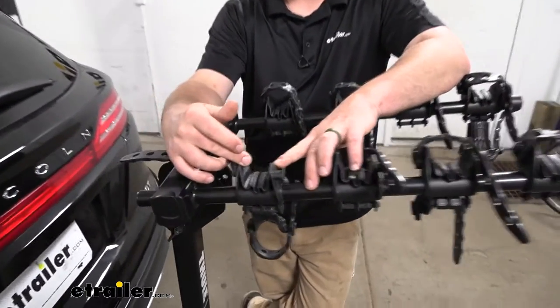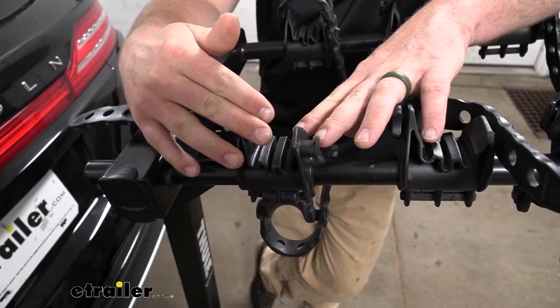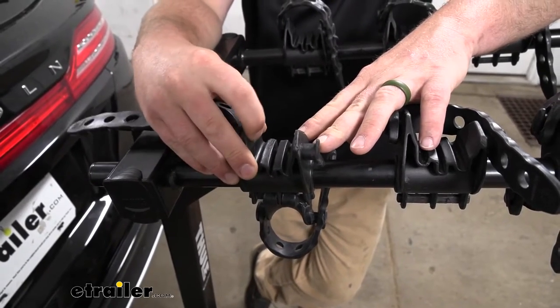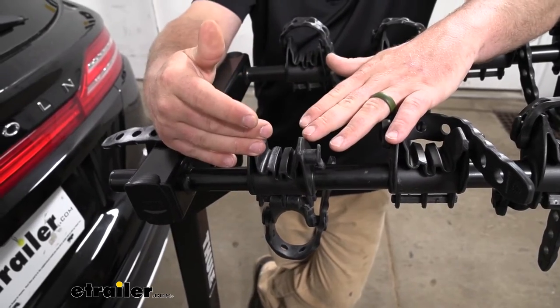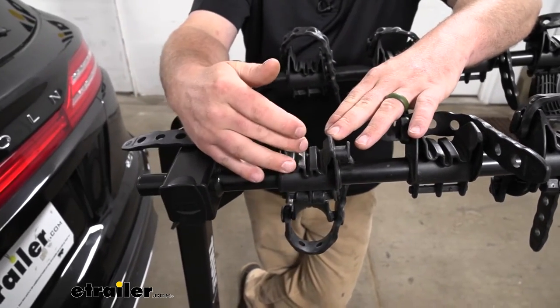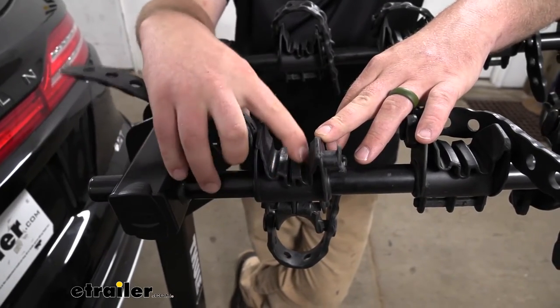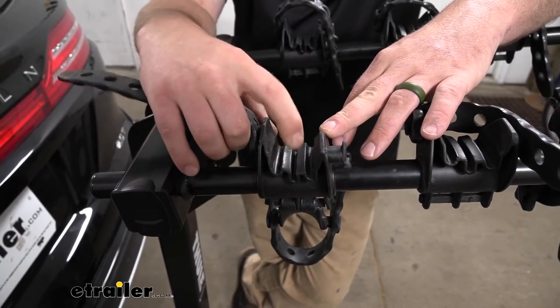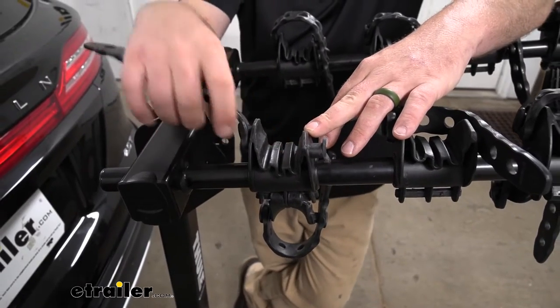The cradles where your bike's frame is going to sit are nice and wide, pretty deep, and made from a hard rubber, so a lot of different bikes should work with it. You won't have to worry about your paint getting scratched up. There are also channels in there so your cables can run through and you won't have to worry about pinching them.